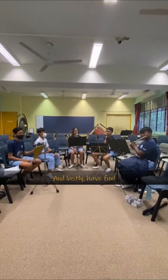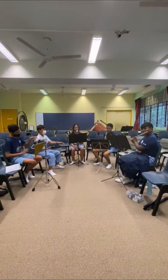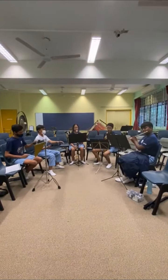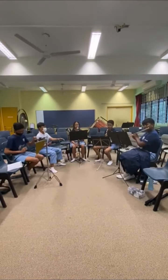And lastly, have fun. One, two, three — and here we go!